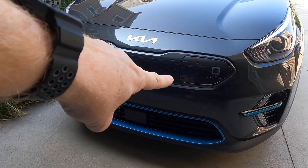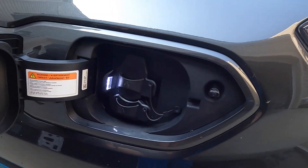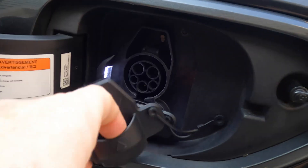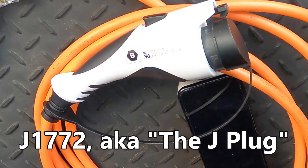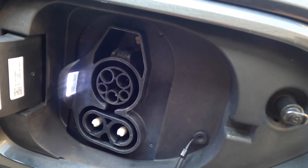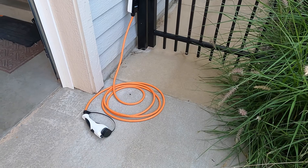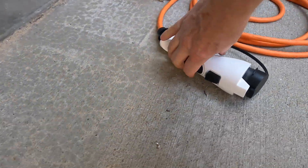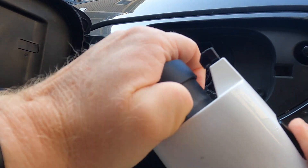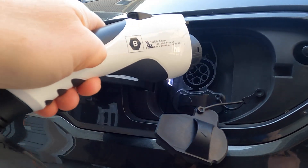On the Kia, the charge flap is in the front, so I have to make sure that the car is unlocked and I can tap it. There are some dust covers here — two different ones. There's this one for the J1772 plug and a separate one for DC fast charging, but we're not going to need that. So I'm going to cover that back up and keep the dust out. At this point, all I've got to do is pick up my J-plug and take off the dust cover.